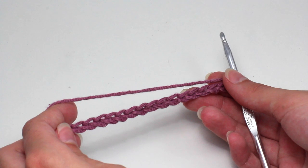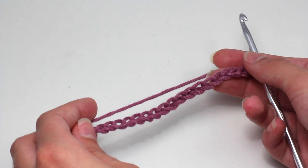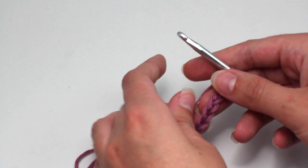Today we're learning how to crochet the grid stitch. To begin, I chained 18 foundation chains, but depending upon the size of your project you can either add or take away sets of two foundation chains.